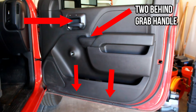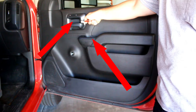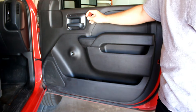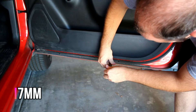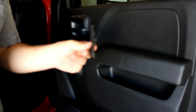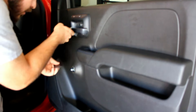The next step is removing the door panel. There are a few screws and then clips all around the outside edge of the door. There are also small panels behind the door release handle and the door grab handle — you pry up a little panel and there's a screw underneath. It's a seven millimeter. Inside the grab handle there's a panel that needs to be pried open, then there are two screws behind it. There's also one behind the door release handle.